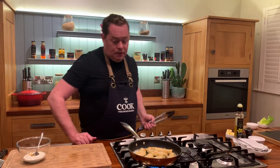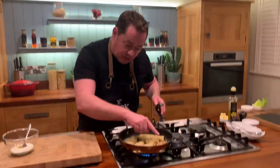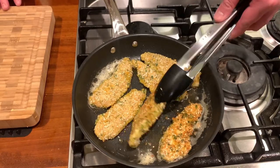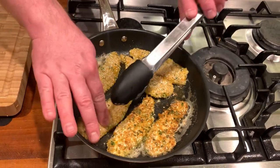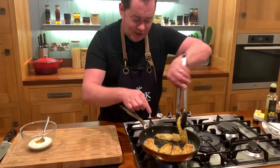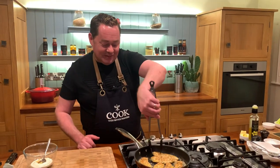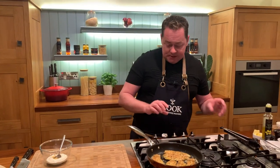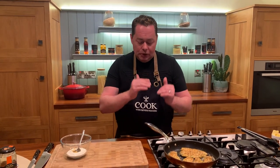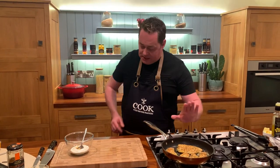Back to the chicken — turn up the pan and flip them over. We want them nice and golden brown. That beautiful color comes from the butter and sesame seeds, giving lots of lovely flavor and texture. Because they're so thin they cook really fast. Keep the pan not too hot or they'll burn — turn it up then reduce the temperature.